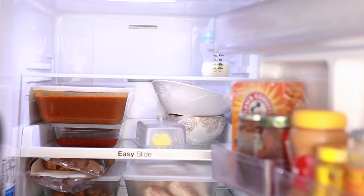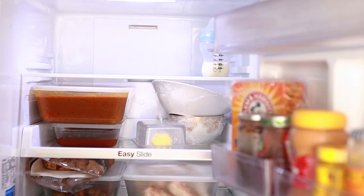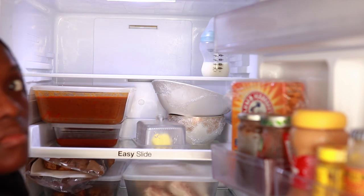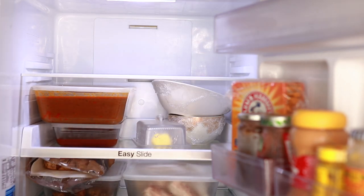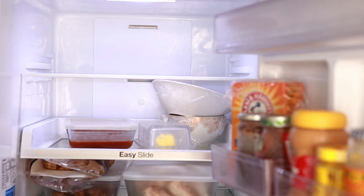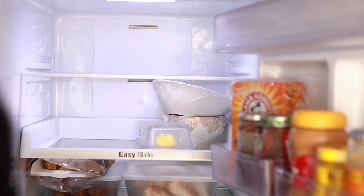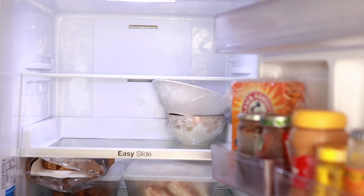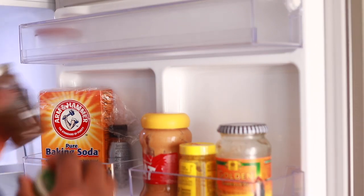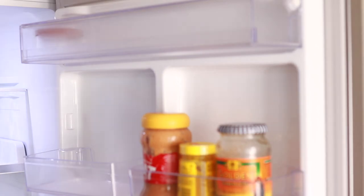This is the current situation with my fridge — I just put stuff wherever, really. It's not too bad, but it's important that we utilize this fridge as best as possible because this is the only fridge we have. All items have to go in here — all the meals I prep beforehand, all my soups and everything.